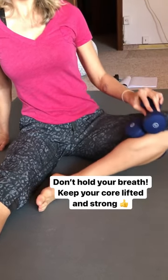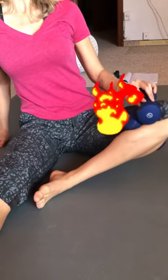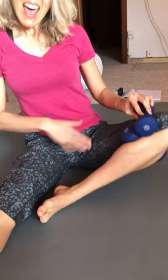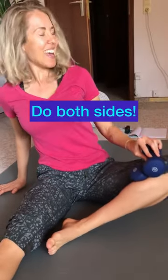Go up, down, up, down, and then pulse, pulse, pulse. You will feel it, it will burn. And then of course do it on both legs. You've got to try this, so good. Stay tall.